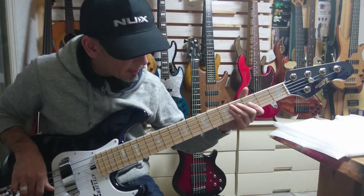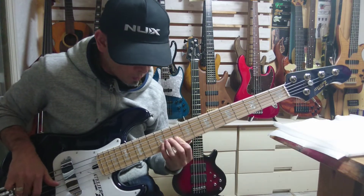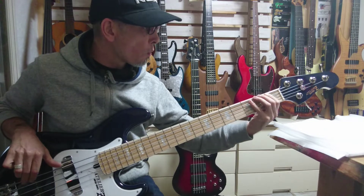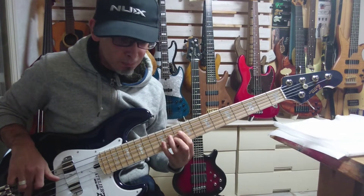Let's take the master tone down again. Beautiful style.